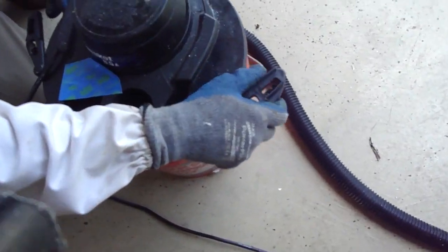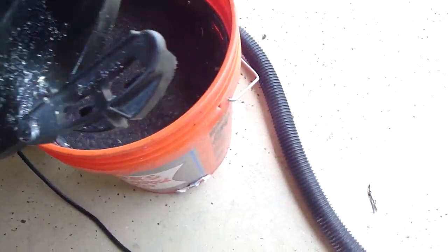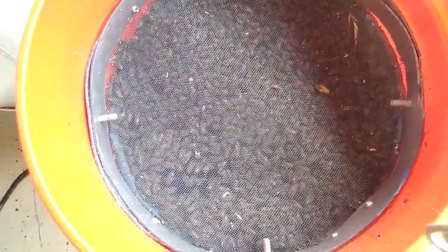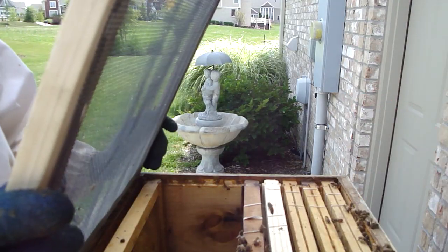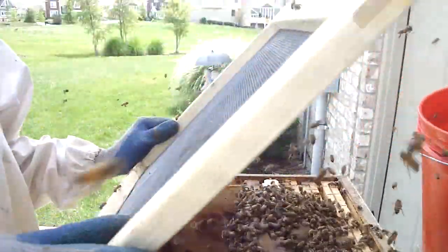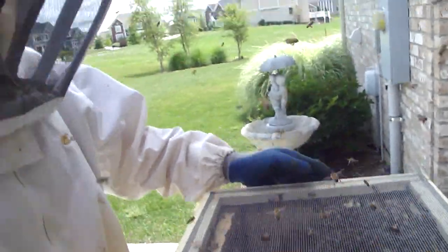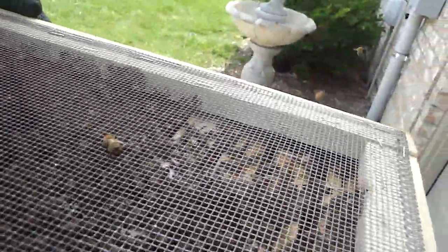Let's take a look. Wow. You can hear them. Yeah, that's a ton of bees. Oh — that's heavy, man. Let's get some space in the hive and dump them in. Wow. Bunch of bees. Oh my — it's like Christmas. That was a ton of bees.